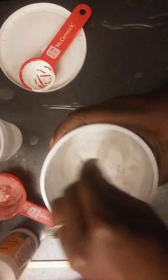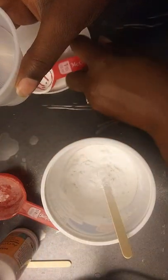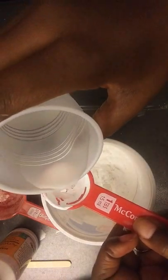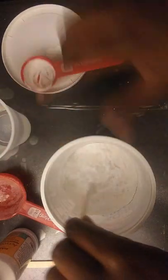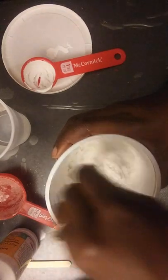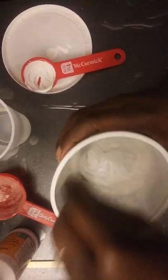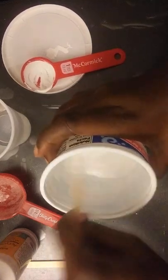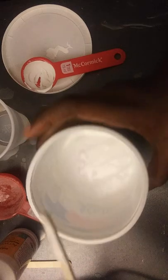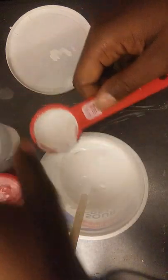I like my gesso to be kind of thin, and if I need to add more than one coat on my project I would do that. I'm just going to do like a half of a tablespoon or a third of a teaspoon to start out, stir that up, and then I'm going to add a little bit more water — it will probably come out to be about a tablespoon of water total.